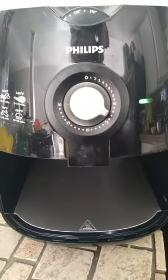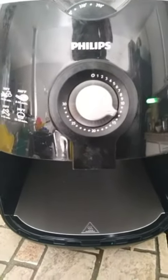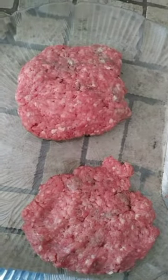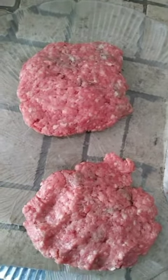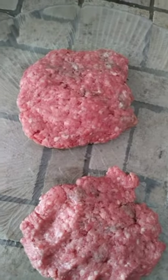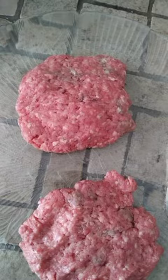I'm about to make burgers in the air fryer. I'm pre-seasoning them right now — I got my two patties seasoned. You can't season them like you would on a regular skillet because then they will be over-seasoned, so just put a little bit of seasoning on them.